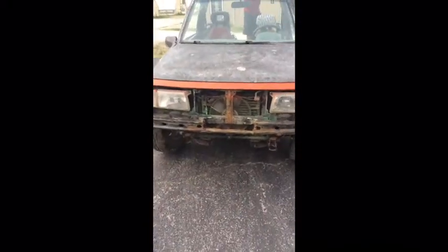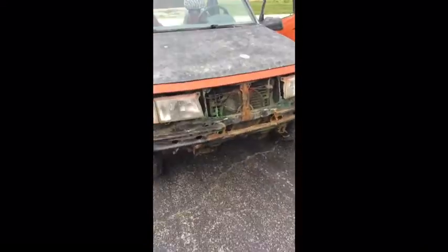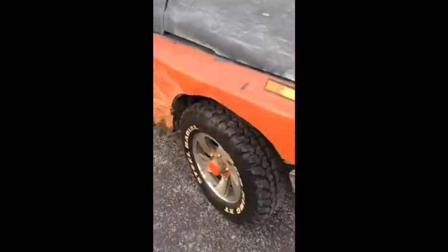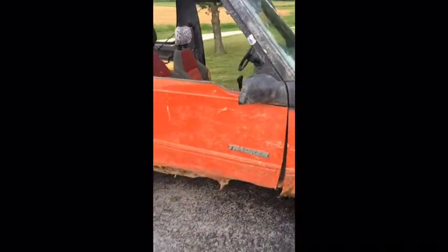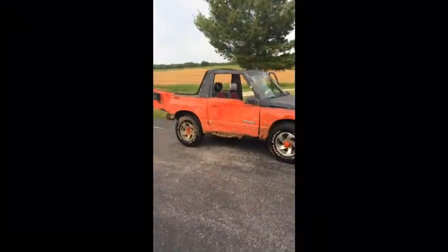I know it looks a little rough but it'll run. I've been working on it. I'm gonna have to get me a grill and a new bumper and stuff like that, but hey, it's coming along. Let me just back up so we can get a good view of the whole thing.